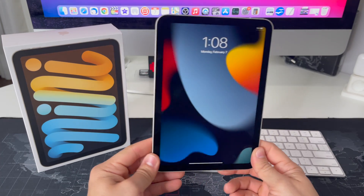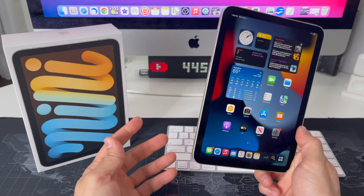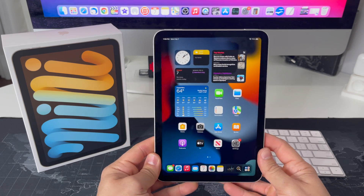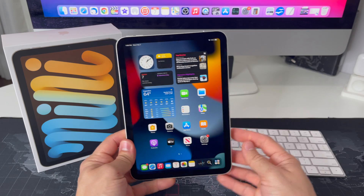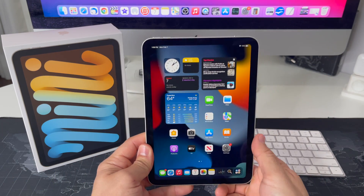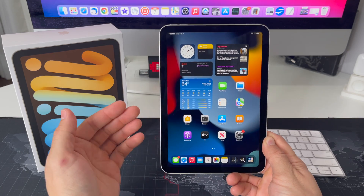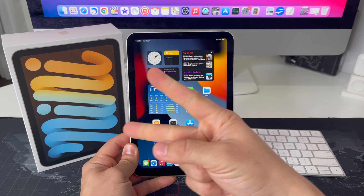Once it reboots it should start working normally again — unfrozen, so you can use your iPad Mini 6th gen normally. That's just a quick tip to soft reset, also known as a restart or reboot, on your Apple iPad Mini 6th generation. If this helped you out, please give it a like — it really helps the channel and gets this video out to more people who need this tutorial. That's all for this video, catch you in the next one — peace.